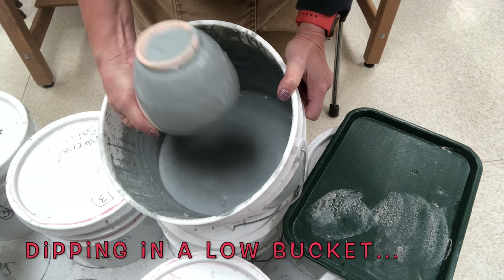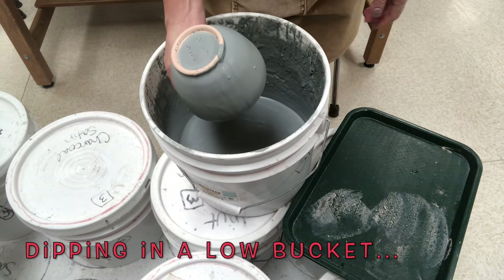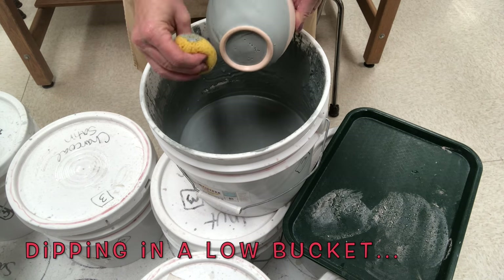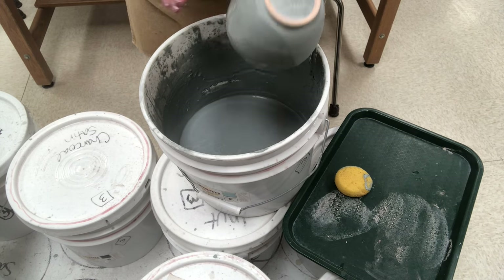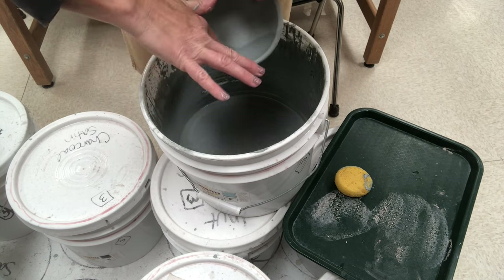Next — how do you dip in a low bucket? When the bucket is low enough that you can't physically fit the pot all the way down, you can tilt the bucket at an angle so you have more of a corner to work with, allowing you to get deeper.